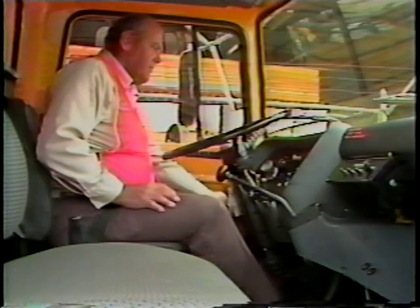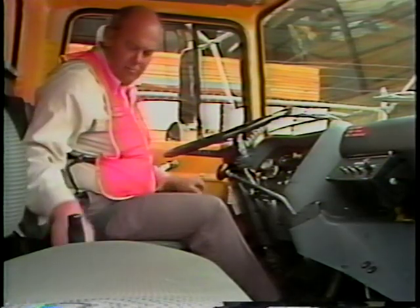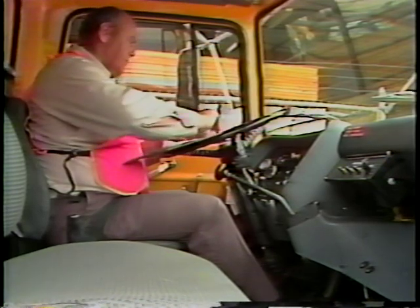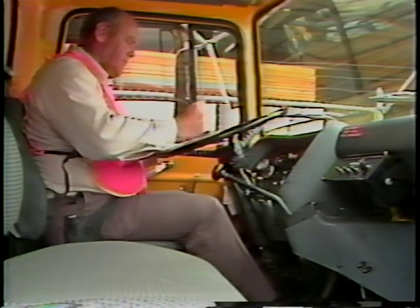Turn the key to the on position. If your vehicle has warning indicator lights, these lights should come on at this time. If all the lights are functioning, start your engine. With the engine running, all these lights should shut off within a few seconds. If any of these lights remain on, turn off the engine and have the system inspected.